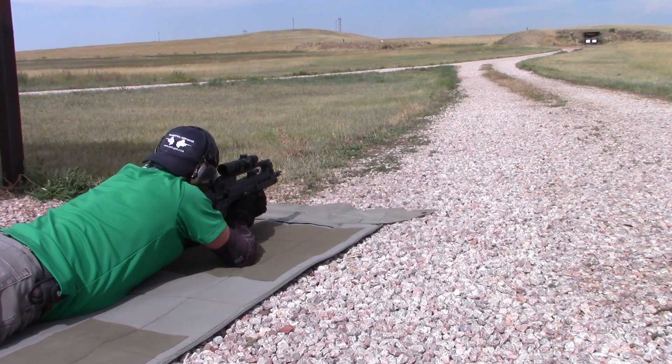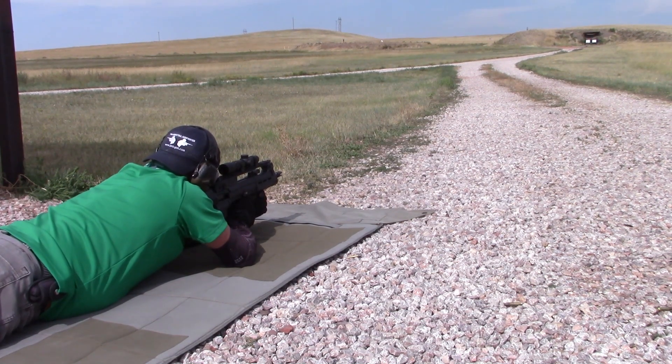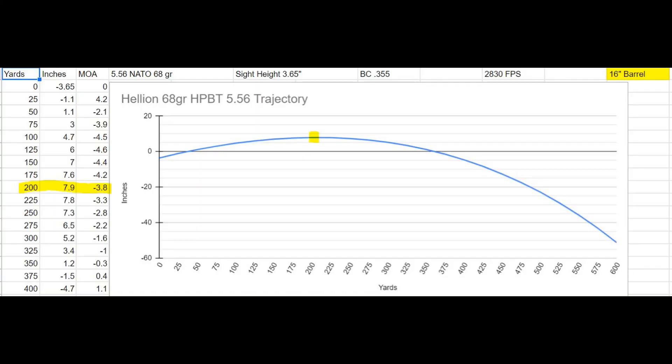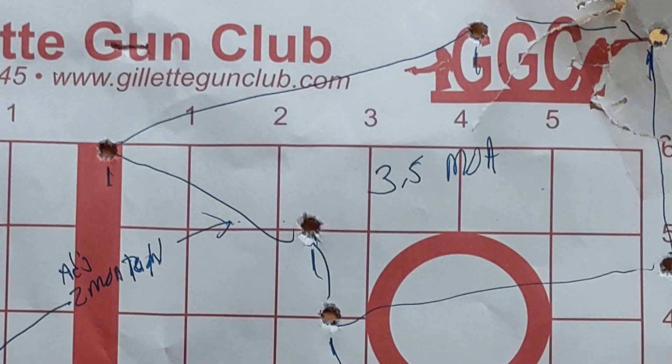Noting that my groups were a bit off to the left, I made a quick windage adjustment and moved to the 200-yard range. At that range I could barely make out the diamond center of the target and tried to rely on my breathing cycle cadence for a decent group. The short bullpup does seem to come back onto the target well after recoil. At 200 yards I was looking for 7.9 inches high; my sub-4 MOA group was about 6 inches high — only 1.9 inches off calculated values.